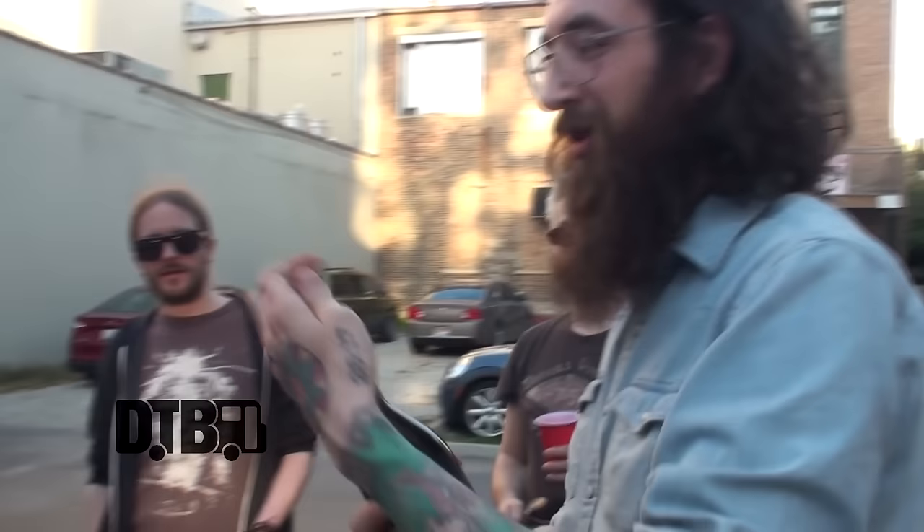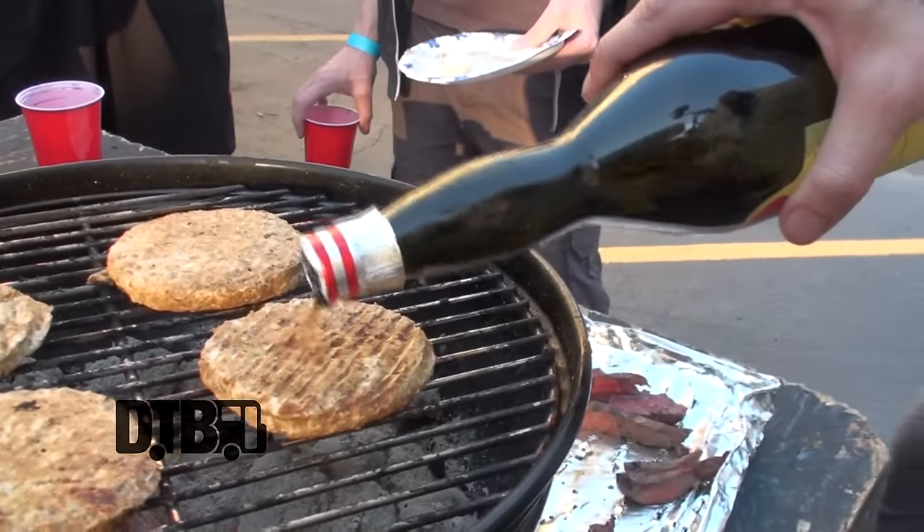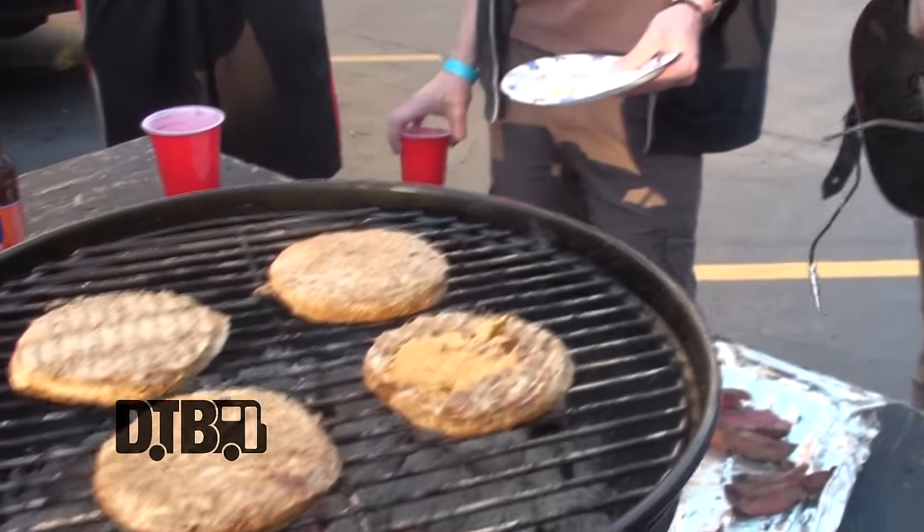Marcus, do you ever use a glaze or do anything to them while they're cooking? Yeah, we can always use a little Gammeldansk on them — it's always a good thing, just adds a little flavor. Purely vegan. Yeah, awesome.